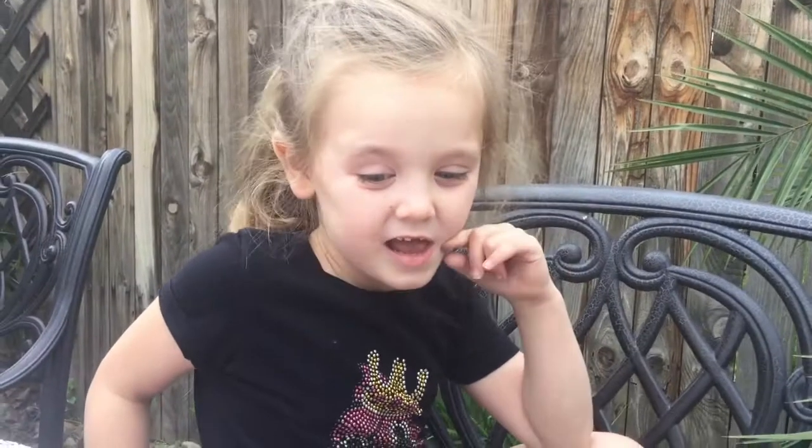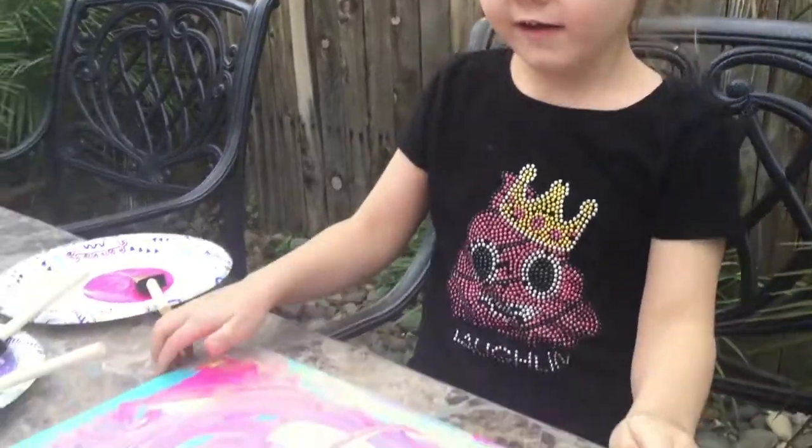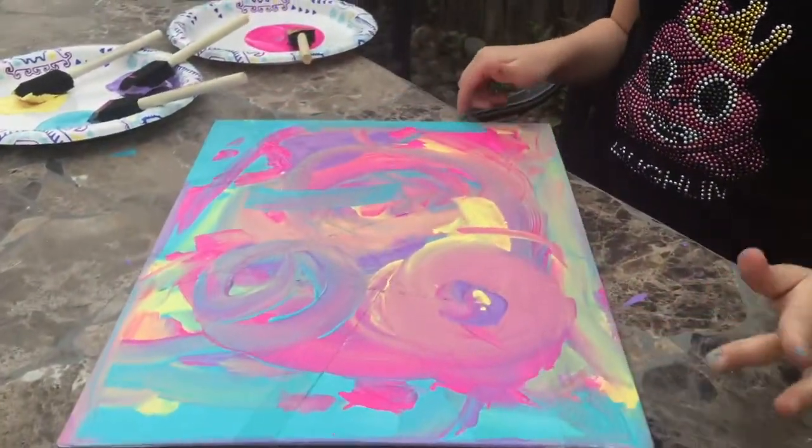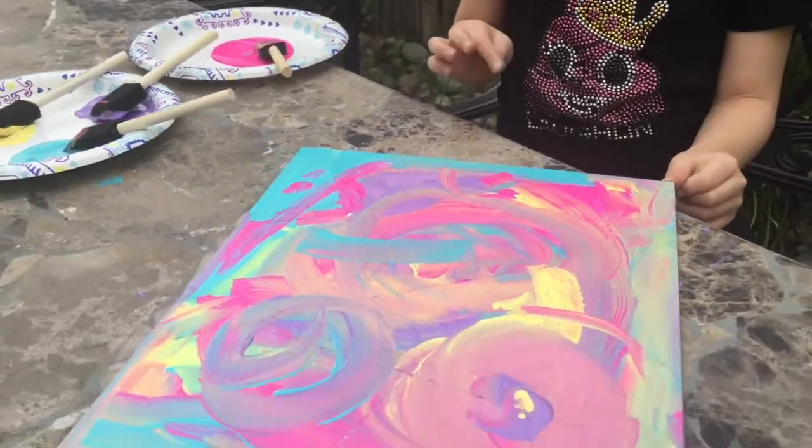Beautiful! It looks like we have completed your masterpiece. Can you let us take a look at it? Ooh, that looks beautiful! We can't wait for it to dry and then we can pull off the tape.